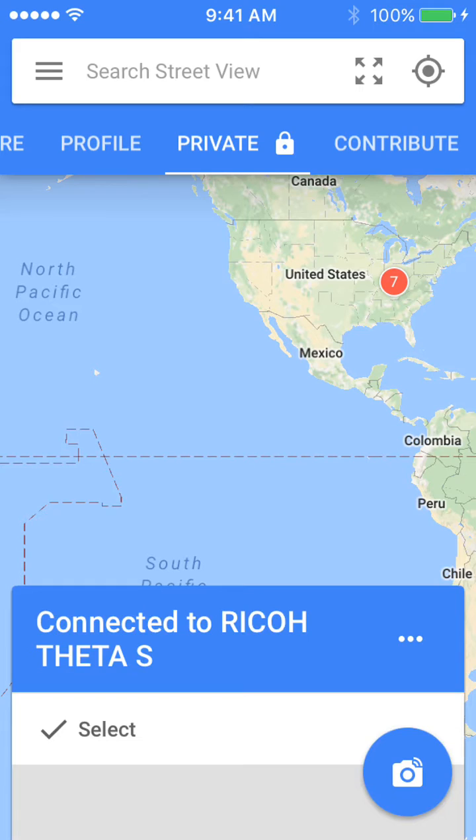Hi guys, I am from Eminence STLP and today I'm going to be showing you how to take a 360-degree photo with the Ricoh Theta-S, a 360-degree camera.